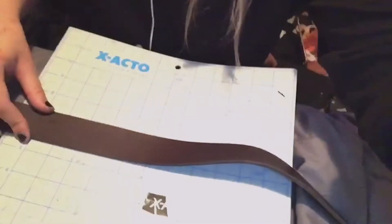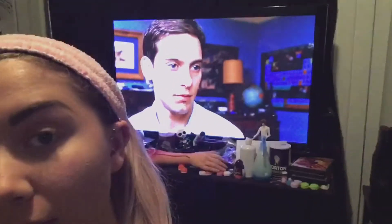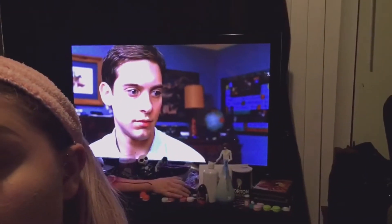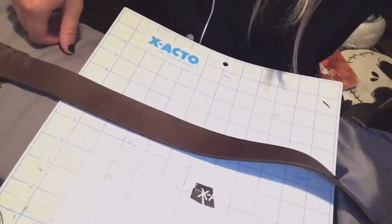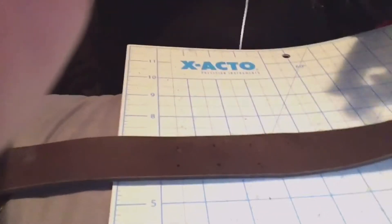Hey guys, I'm currently working on my belt for Maggie, and behind me I am watching the original Spider-Man. I'm wearing my old lady granny pajamas. I'm marking where I'm putting the little decorations on the belt.